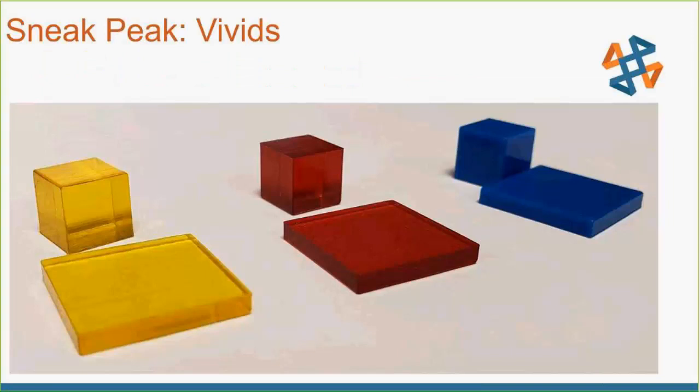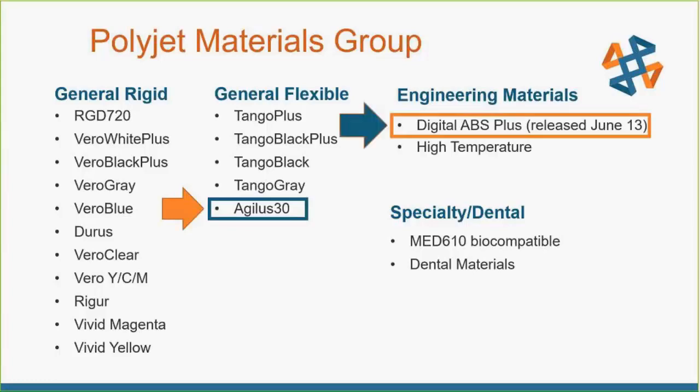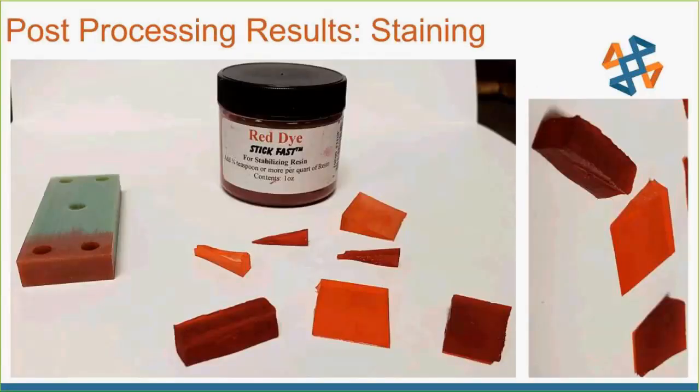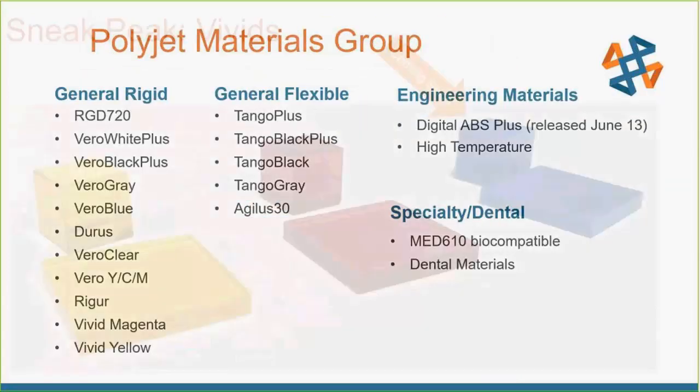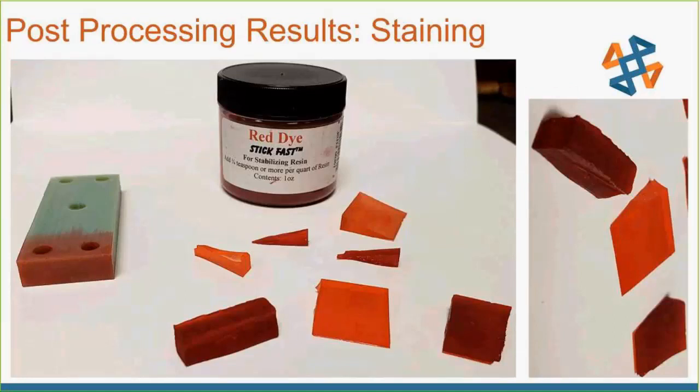Here are some samples I just took a picture of in-house. These are the actual vivid colors — pure cube slot. In order to get these colors before, we would have had to do a post-processing system. We would have to stain or dye the material. We're using Agilis here to try to get back to this vivid color. You see how deep and amazing this red is? When we compare to these, you can't quite match the color quality if you're doing it by hand. This new Vivid line allows you to actually control that color with certainty and repeatability.